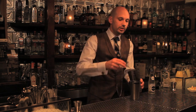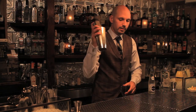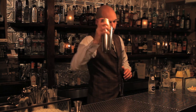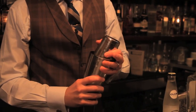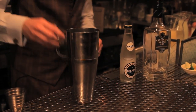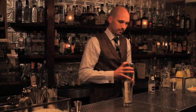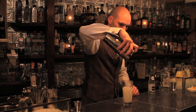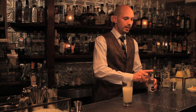You don't necessarily need to shake this one — you can build it in your glass and top with soda — but we shake it to give it a nice mix and froth. I have a chilled Collins glass, and top it with a little bit of soda.